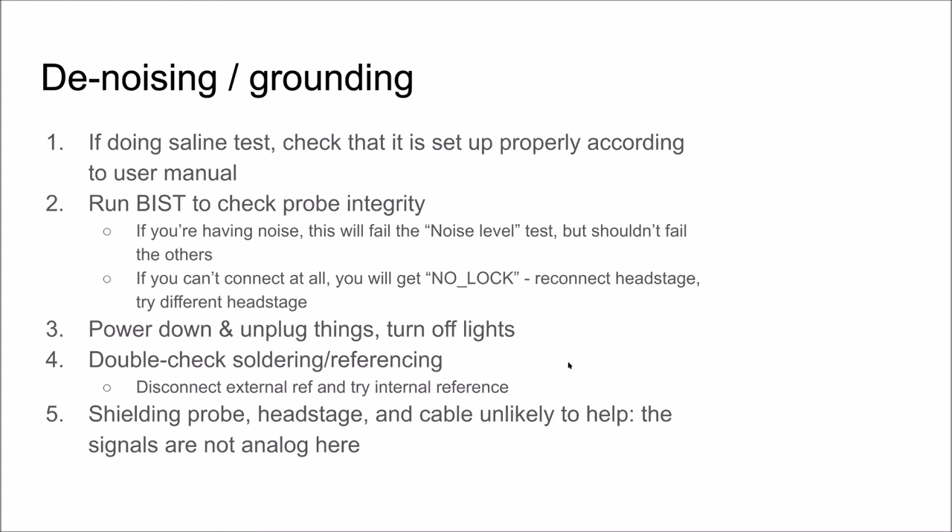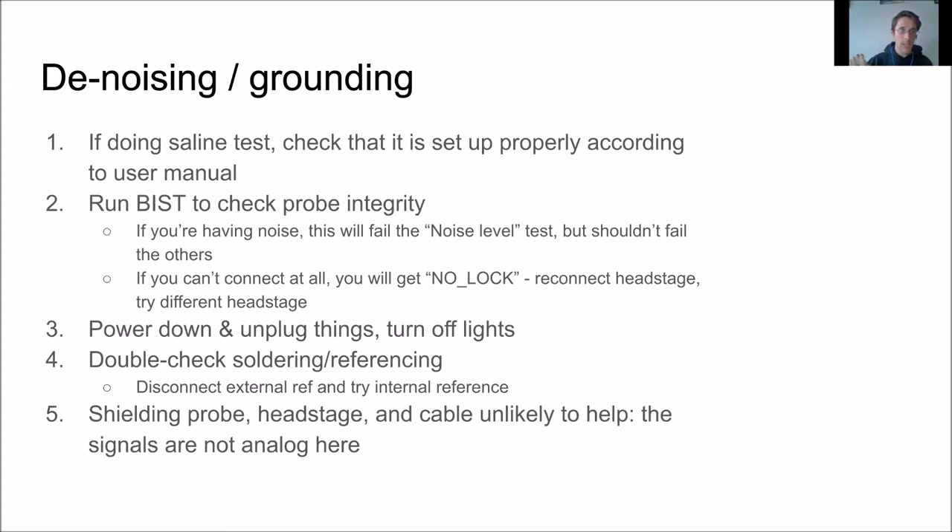One very common cause of noise: the headplate will be metal, and the metal headplate will be in contact with the saline, forming a ground loop — that's about 80% of the time there's tons of noise. The other 15% of the time is because another piece of metal is accidentally touching, like a metal pole holding a ground wire that barely touches the metal of the headplate holder. Those two situations account for about 95% of the issues.